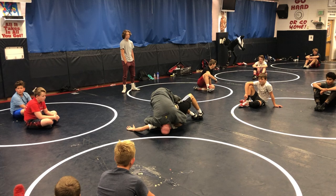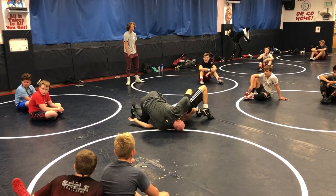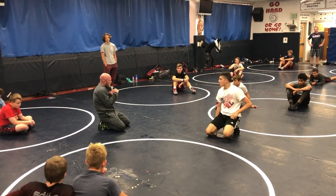Let that elbow breathe a little bit. If I can skip that leg, great. If not, then I'm just dropping my hip down. Now here's the deal — I have to be super tight with my elbows to roll.